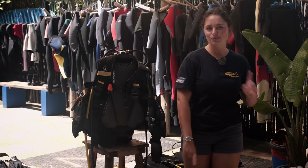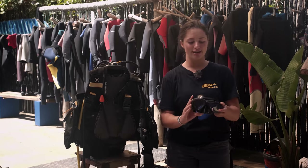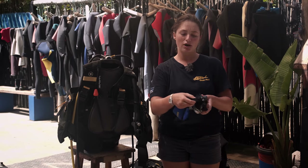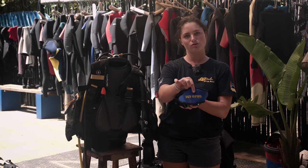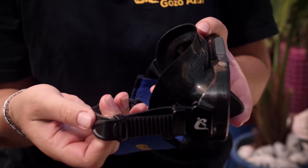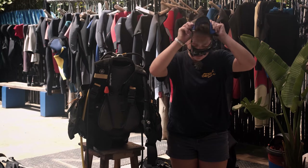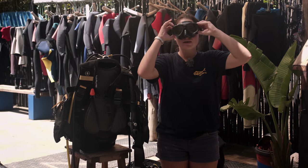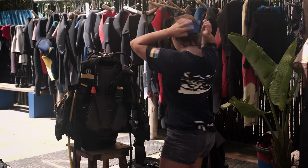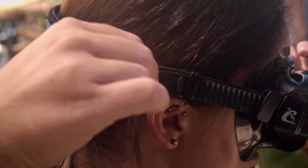Let's get started with our soft gear. First and foremost, very important, we have a mask. This allows you to see under the water. All our masks are adjustable and they have a Gozo tag at the back which also has a number so that you don't forget which one you're using on your trip out to the ocean. Very simple to put on — just place over your head, mask to the front, strap nicely at the back, and on the sides you can adjust it nice and tight.